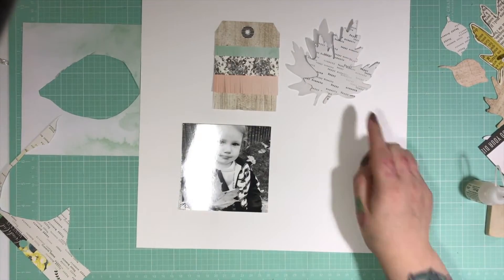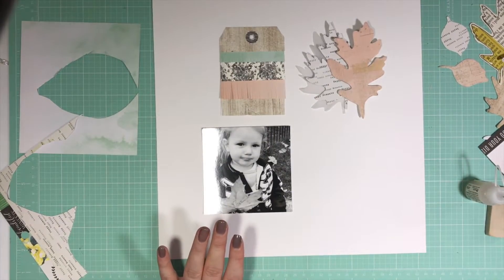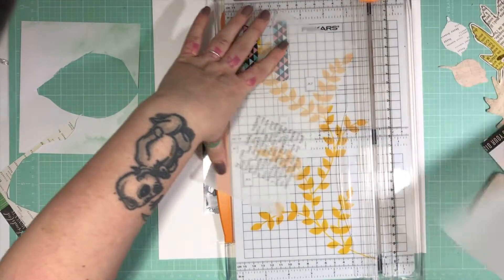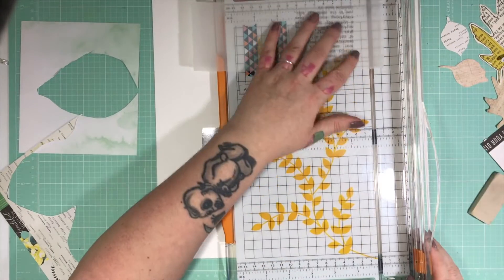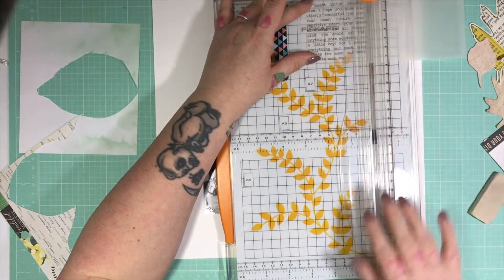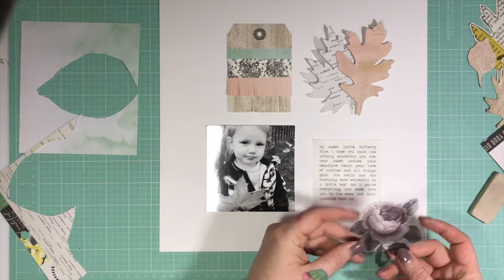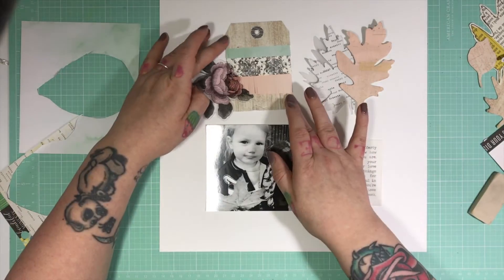I should definitely apologise for the length of this video — I am definitely out of practice. I think this whole layout took me maybe an hour, an hour and a half maybe. So I've edited it down as much as I can, but it's still quite long. For my journaling, I have used my computer to print it out onto vellum — printer-safe vellum. I just used a typewriter font; I think I downloaded it from DaFont and I think it's called Mum's Typewriter. It's a really lovely typewriter font and it's one of my favourites.